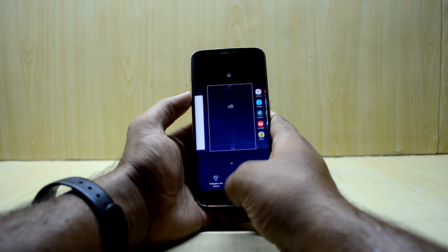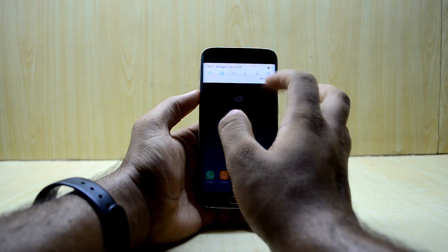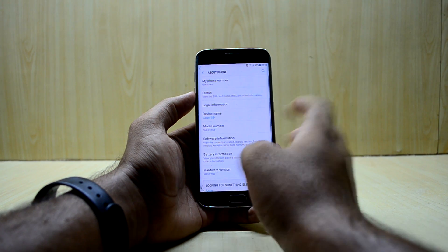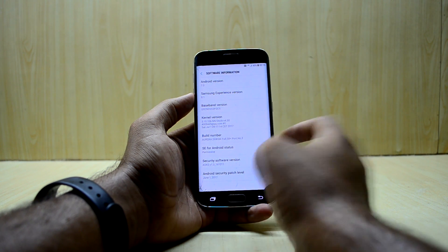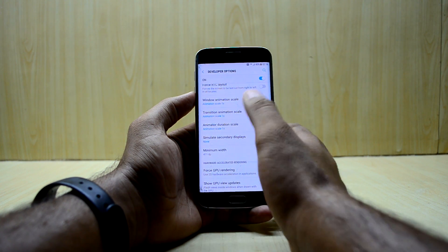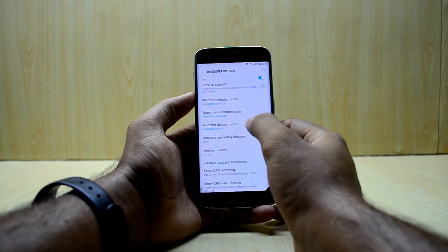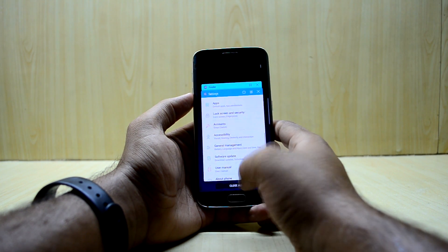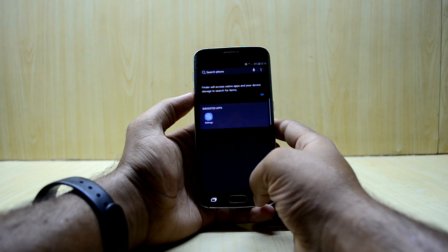The ROM should come with Google Assistant, but nothing is happening — it seems Google Assistant has been turned off. The animations are a bit slow, which can be reduced in Developer Options. I always recommend reducing them down to 0.5x for a much faster experience.